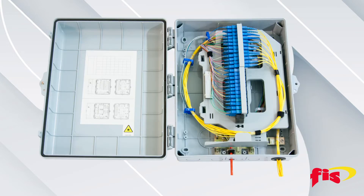Fiber splicing, splitting, and drop distribution can be completed inside the box with solid protection and management for your Fiber2TheX network.